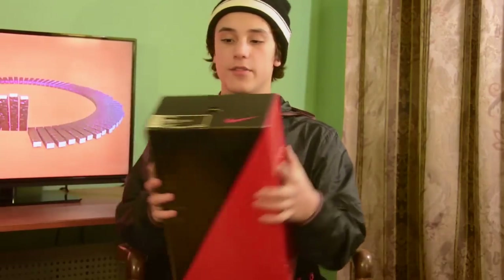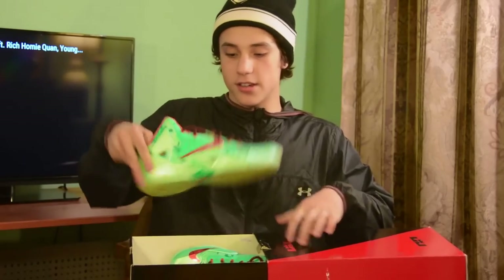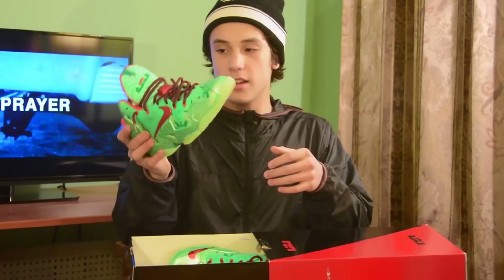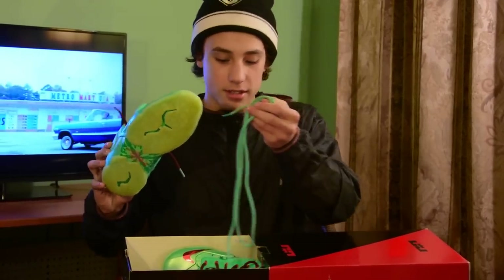Another LeBron 11 right here. Christmases. This is another lace swap — I took the Cutting Jay laces and put them on here. It's like a night-before-Christmas look. A little black in there. These are the laces it came with. I don't know, they looked alright.